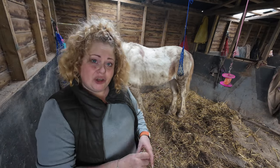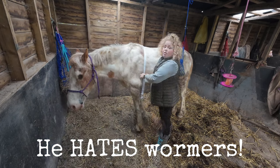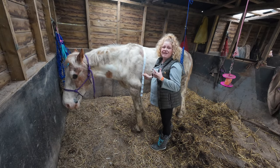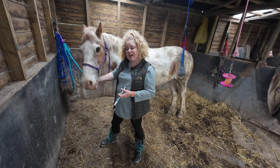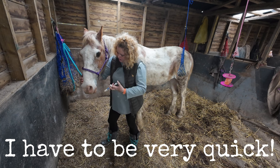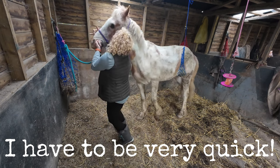Toby's a 14.2 pinto pony and he's 44 years old. Although Toby is the same size as Hope, he's a lot thinner because of his age and his conformation. Same as before — into the side of the mouth, just where the bit would go.